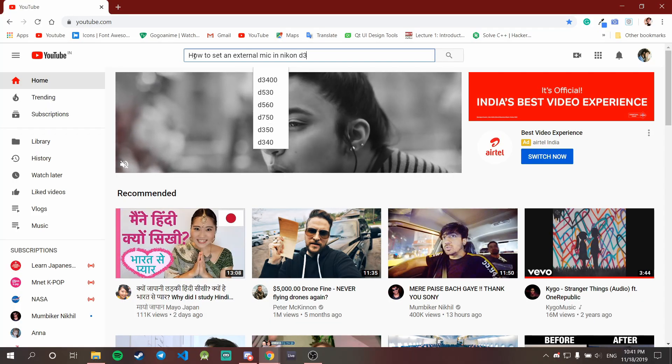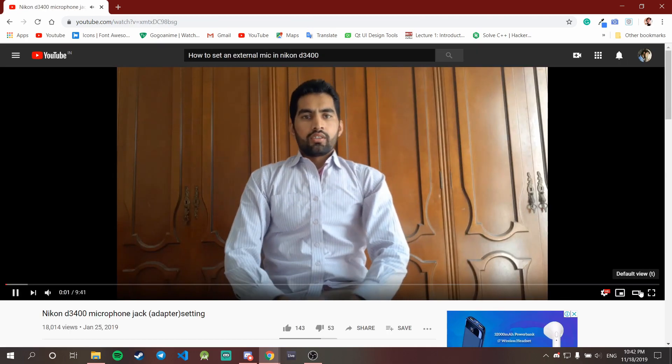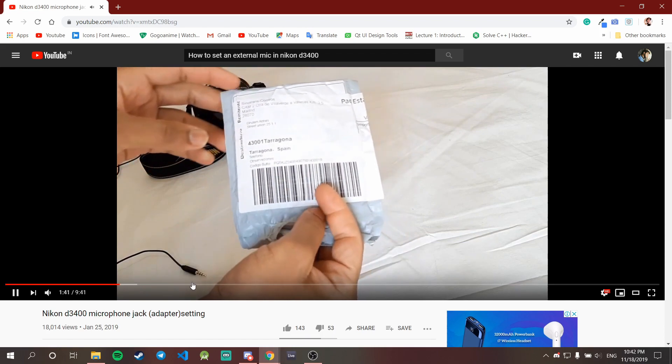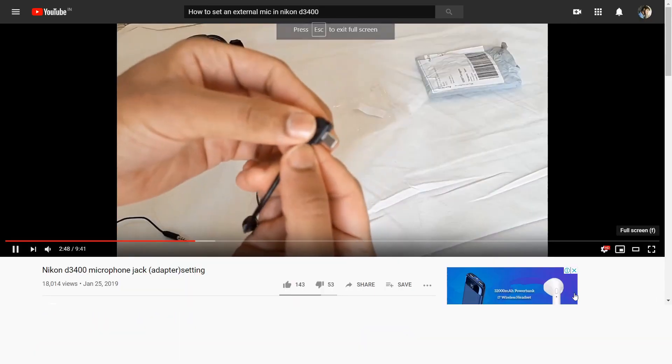I found that I don't have any aux input in my camera, so I needed a way to connect an external microphone. I went to YouTube to watch some videos and one guy showed me how to connect an external microphone to the D3400.